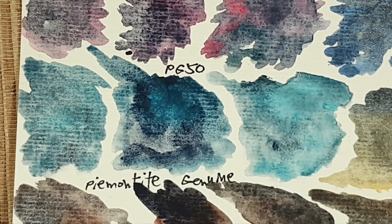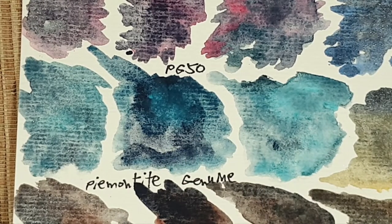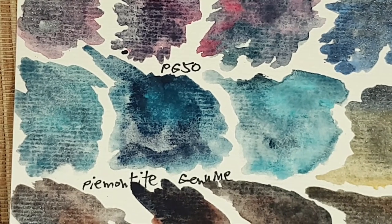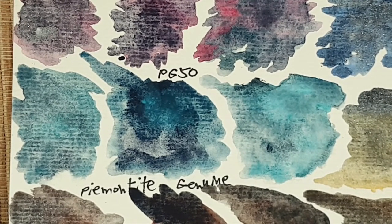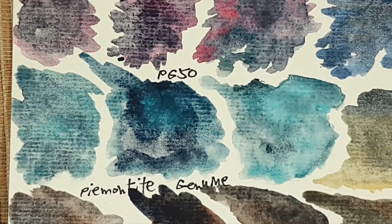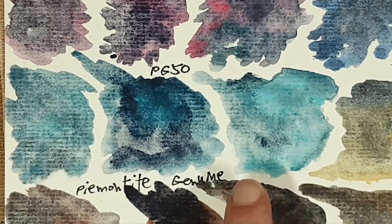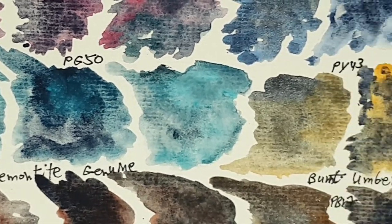Next we look at these colors with PG50 cobalt teal blue from Daniel Smith — I used this combination in my dragon painting, and I love the other mixes with sodalite and blue apatite too. The issue with cobalt teal blue PG50 from Daniel Smith is that it's very granulating and sometimes the colors separate too much. But here I think it really works — especially with blue apatite.